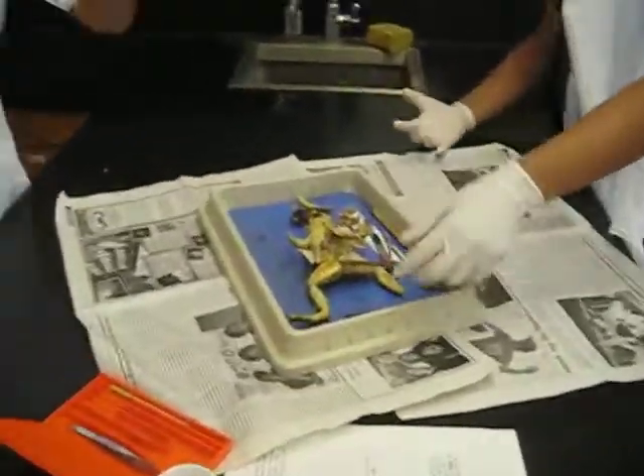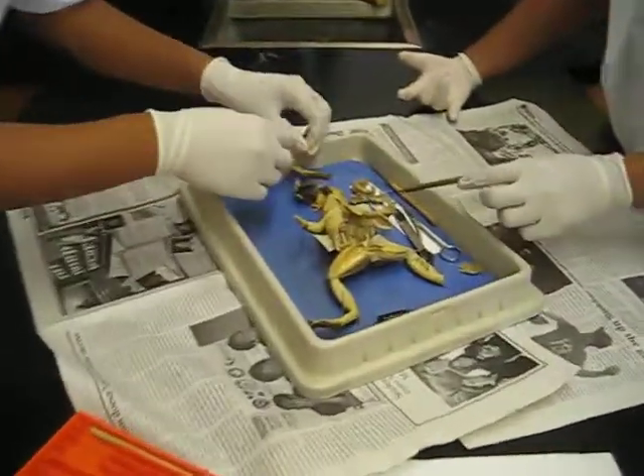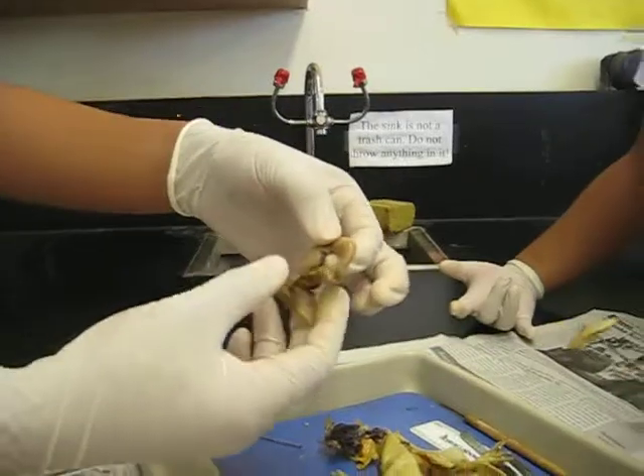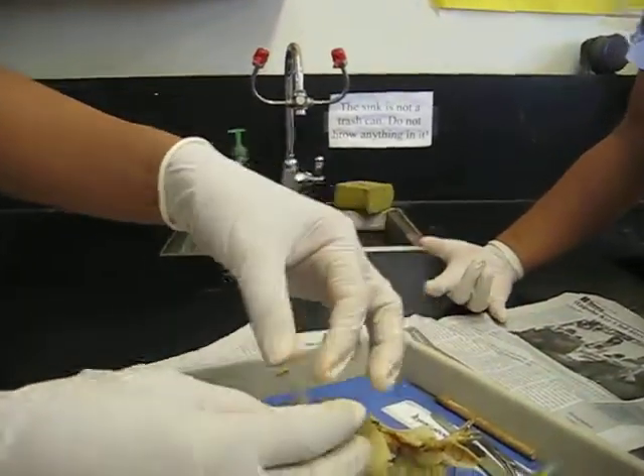So, here we go. Right here is our frog, right? Nurse Betty. Here's the legs. As you see, we took out the intestines, the large intestines, and the small intestines.